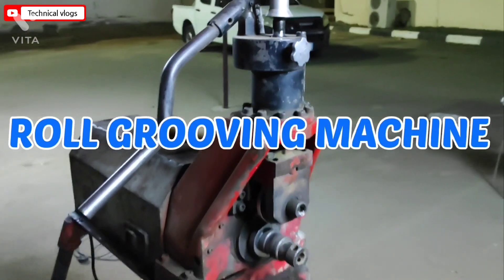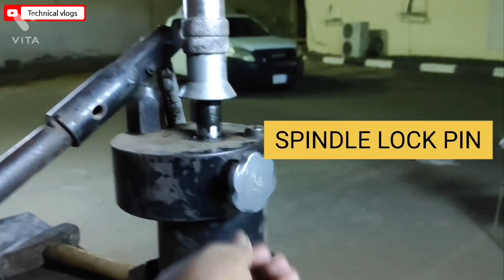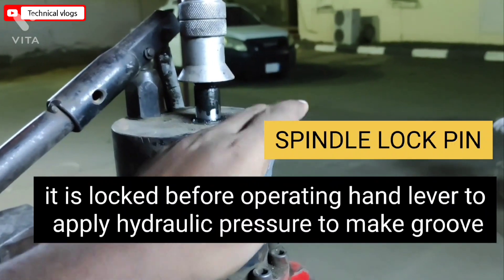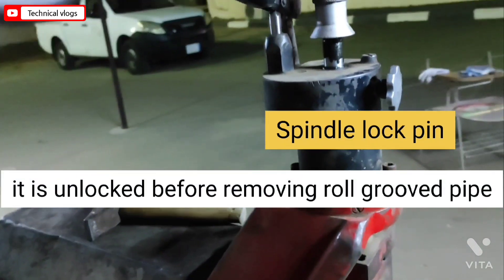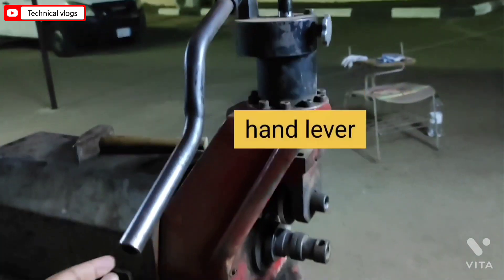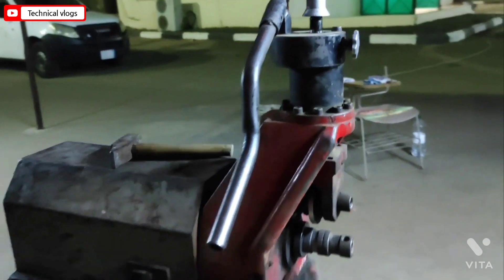Let's see how a roll grooving machine works. The spindle lock is locked before operating the hand lever to apply hydraulic pressure to make the groove, and unlocked before removing the roll grooved pipe. The hand lever is used to apply hydraulic pressure on the pipe to make a groove after each 3 to 4 revolutions of the pipe.